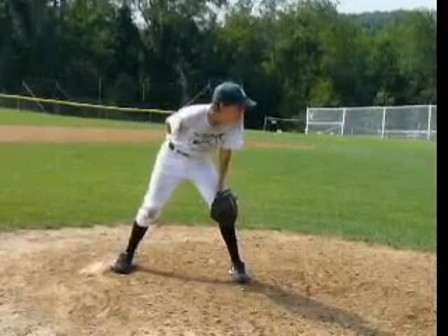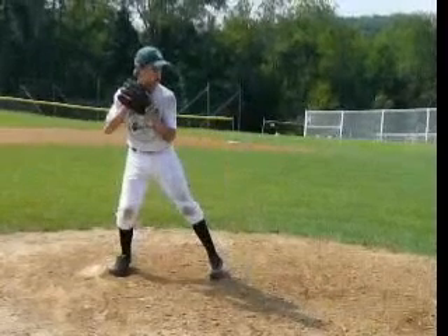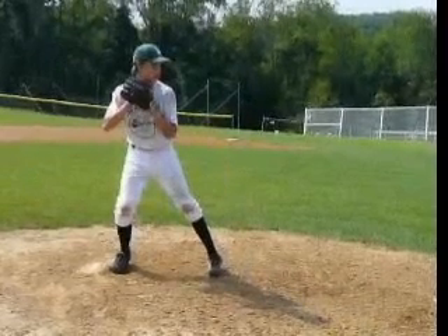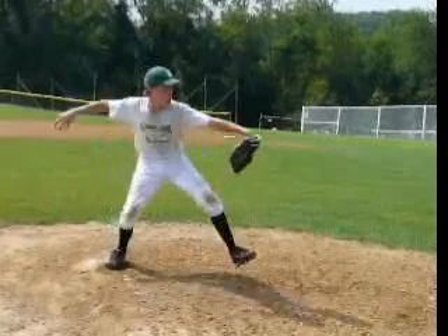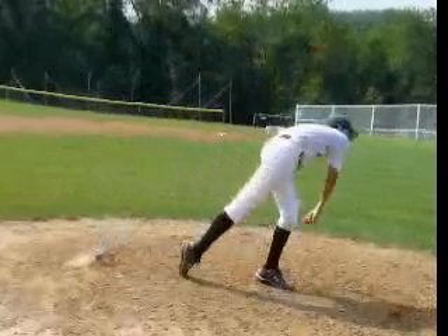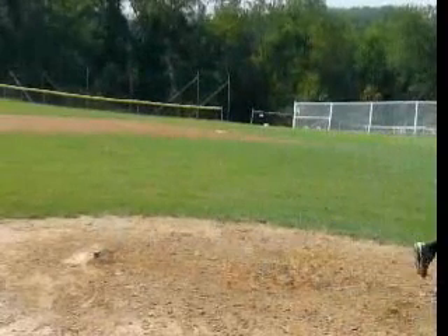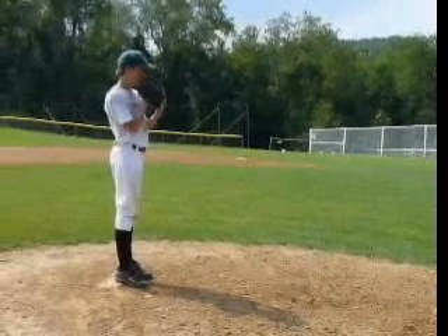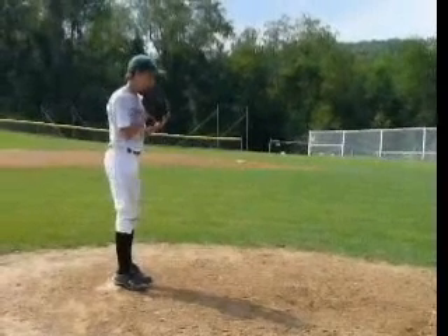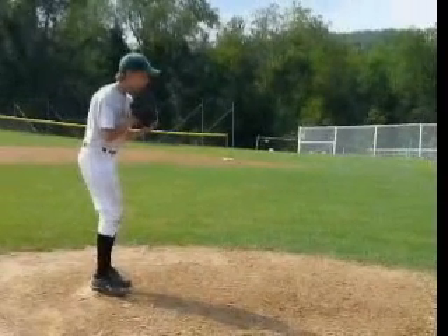Then we're going to look at what's your lower half doing to foot strike — foot strike is right when that left foot first touches the ground. What are we looking like in that position? Are we in a position that's healthy? Are our arms in a nice position to limit the strain? Are we getting some torque from our lower half — basically the fact that your hips are turning before your shoulders? And then we're going to look at how are you finishing.